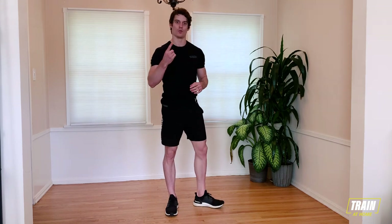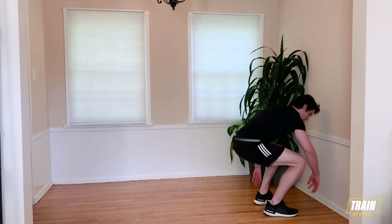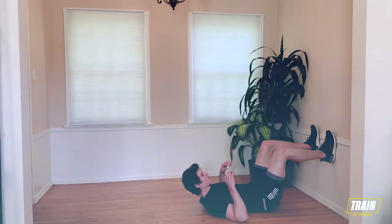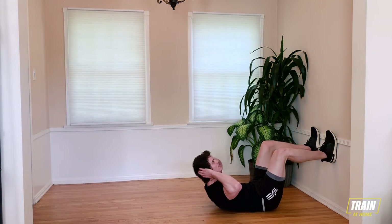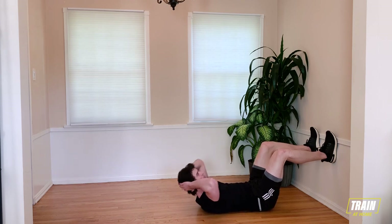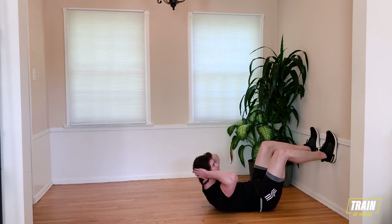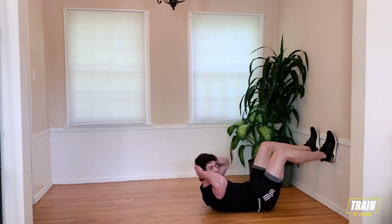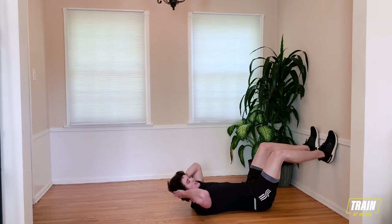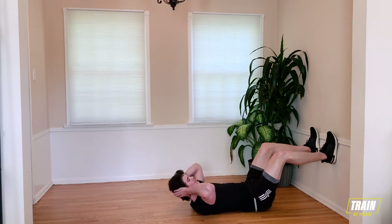Let's get started in three, two, one. Go ahead, find your position down on the ground. Get your feet placed on the wall. Push those feet into the wall and start your sit-ups. We have a total of 40 seconds here, so find your pace. Breathe. Keep that tension.